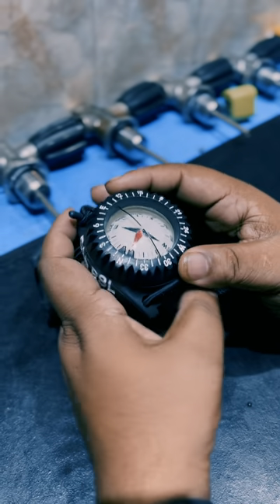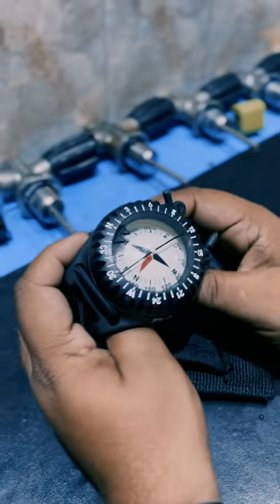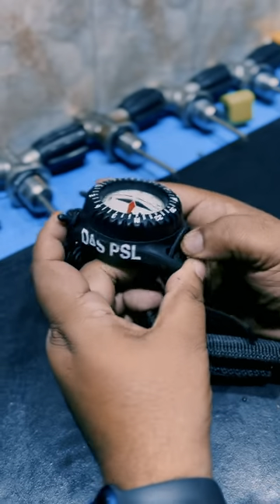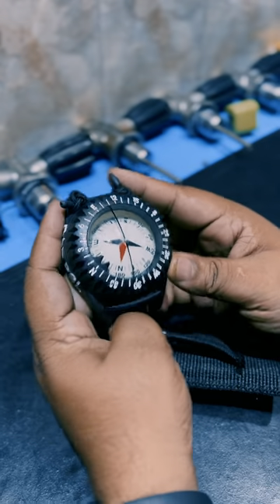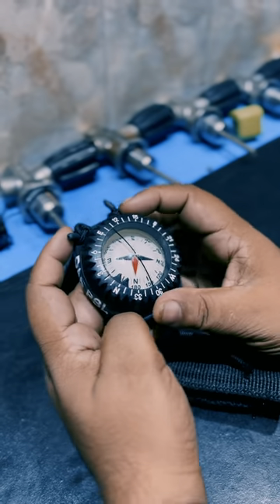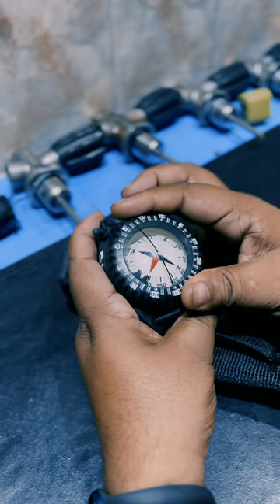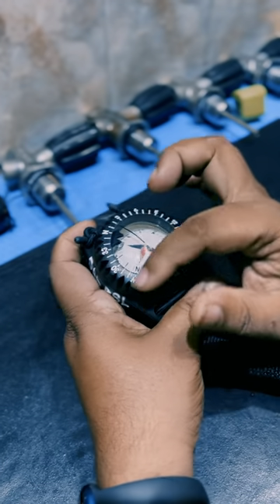All right guys, we'll look at what a compass is and how we navigate underwater using a compass. This is a Scuba Pro FS 1.5 compass with bungee mounts on it. In the compass there are a couple of parts: one is called the bezel, which is the rotating part on top. You will see different sorts of markers on it as well.